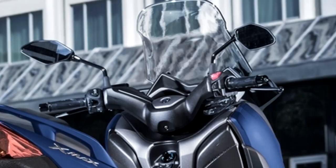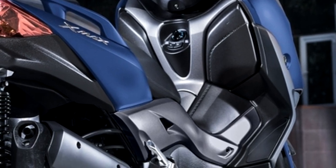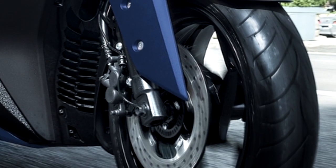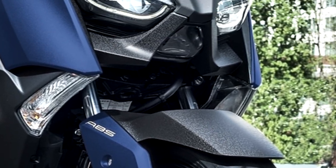To make life simpler and more convenient, there's a smart key keyless ignition system. As long as you're carrying a smart key, it's possible to turn the XMAX 300 on, unlock the steering and seat, and gain access to the fuel tank and storage compartment. There's also a remote control for locking and locating your scooter with one press of the button.